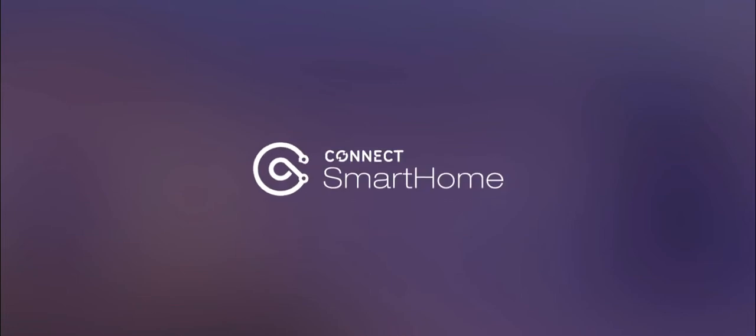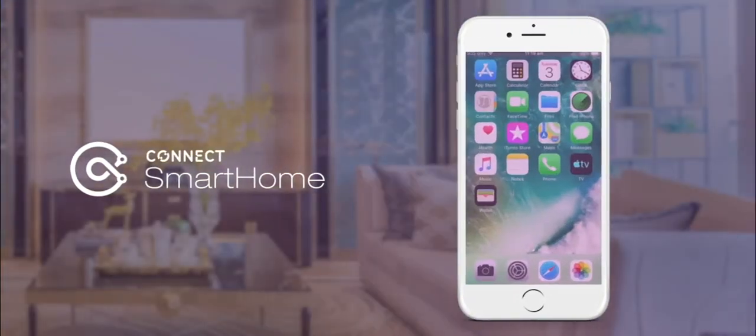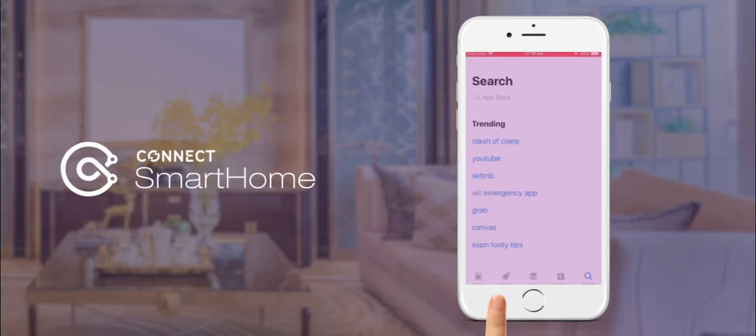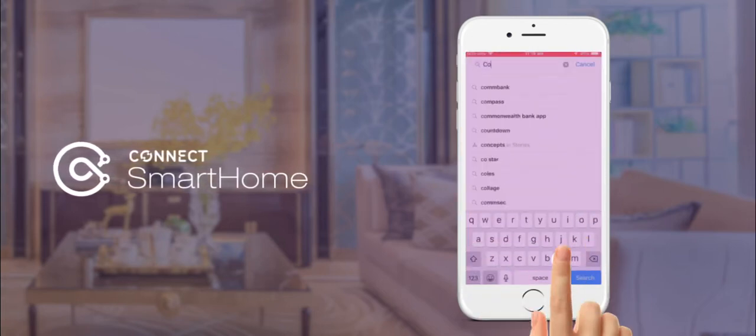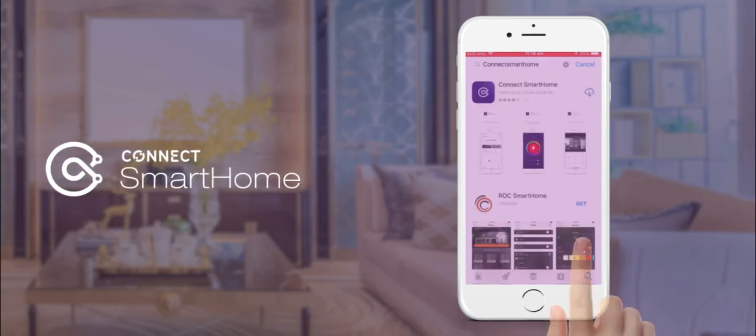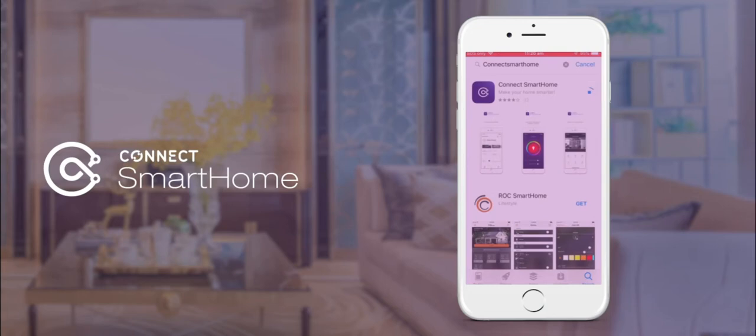To get started with your new Connect device, you'll first need to install the app. You can do this by opening the App Store on your smartphone and simply searching for Connect Smart Home. Once you have found the app, please click the Download or Install button. When the app has finished installing, please click Open.